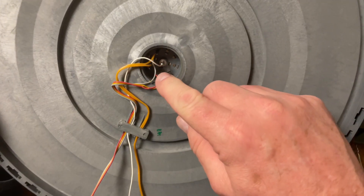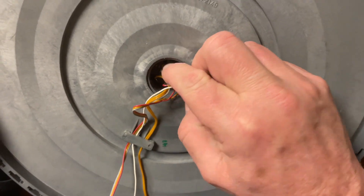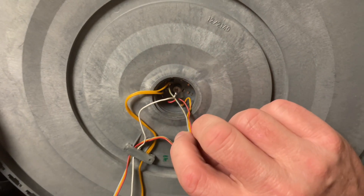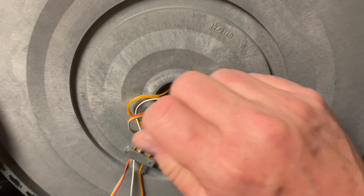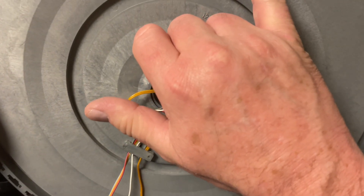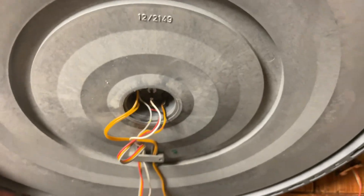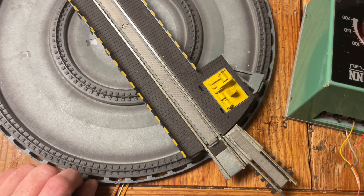Just to show you this from the bottom side — this is the wire connection we have here. The two yellow ones are for the track, then we have the gray one, the red one, and there is actually a yellow wire with a tad bit of red on it when you break them apart. In this case the center wire, which we don't actually need. You can see on the part number this is actually a 6052 turntable base, but it became a 6652 because of the center track.